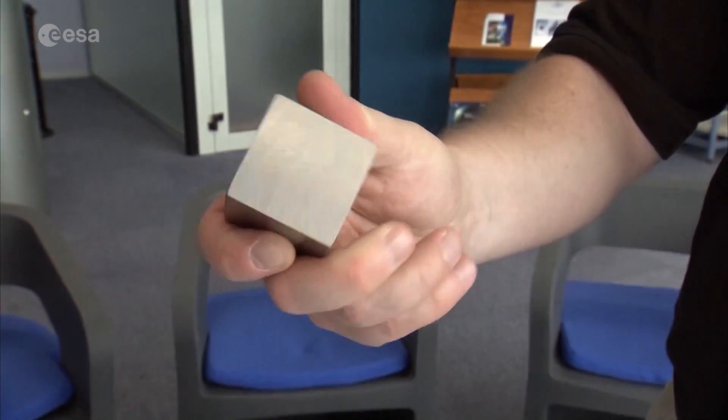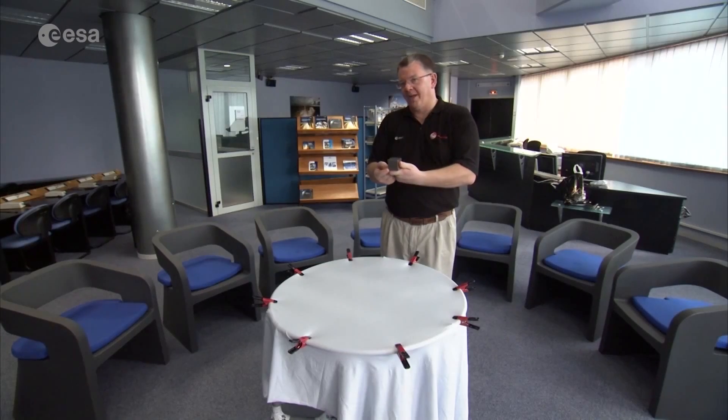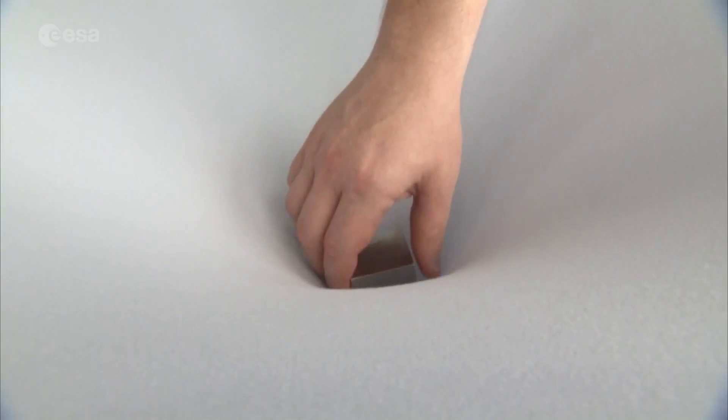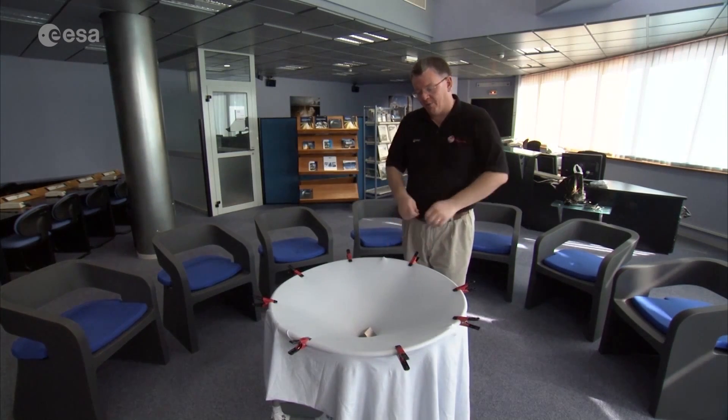I have here a dummy of a LISA Pathfinder test mass. It is 46 millimetres on a side, made of tungsten — not gold-platinum — but it weighs about two kilograms. If I use this to represent my black hole and put it into my universe, you immediately see that space changes — space warps around the black hole.